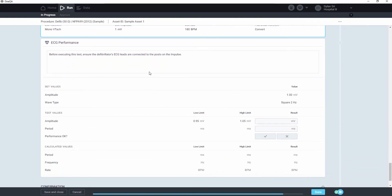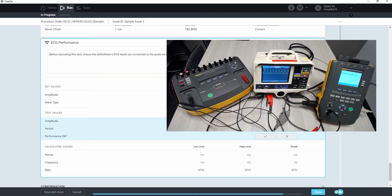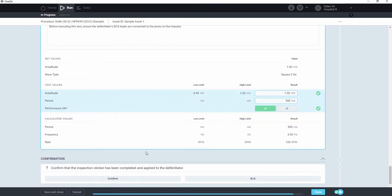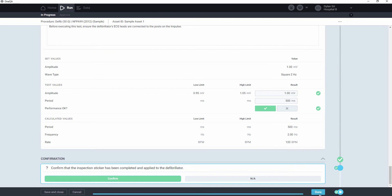Next we'll do the ECG performance test, which involves simulating a performance wave, in this case square 2Hz, and then printing out from the defib and measuring the dimensions of the wave. Then we can confirm that we've done the inspection and the sticker on the device. And that's it.